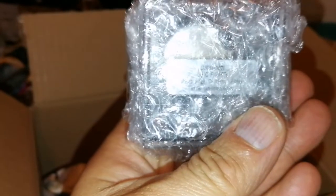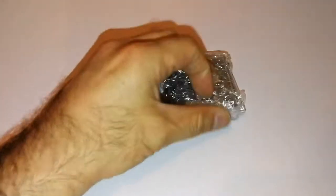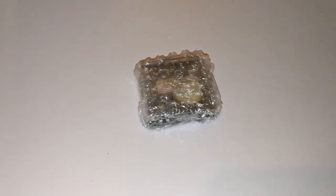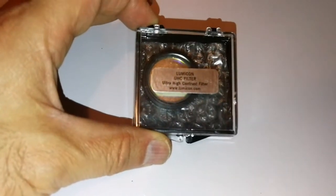Looks like a filter. This is one of the filters. I was waiting for it for a long time. Let's just open it and see what is inside. This is the Lomicon UHC ultra high contrast filter.